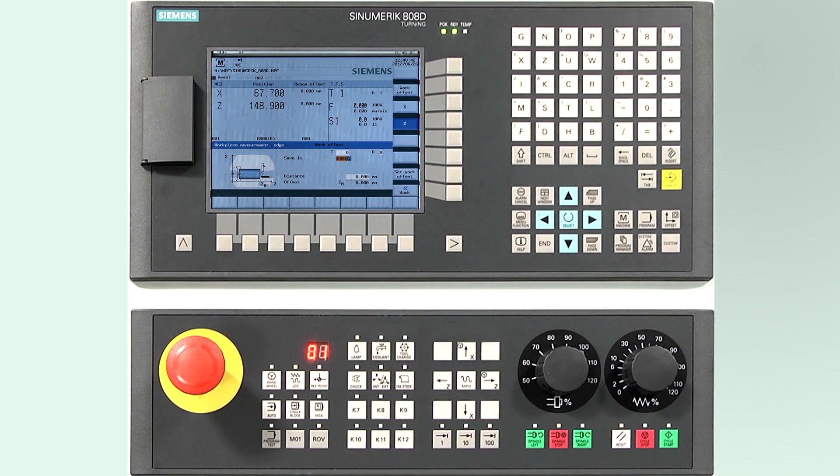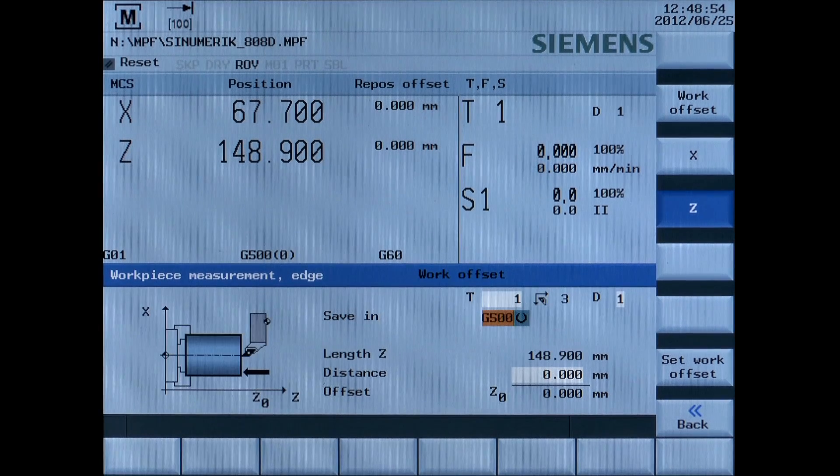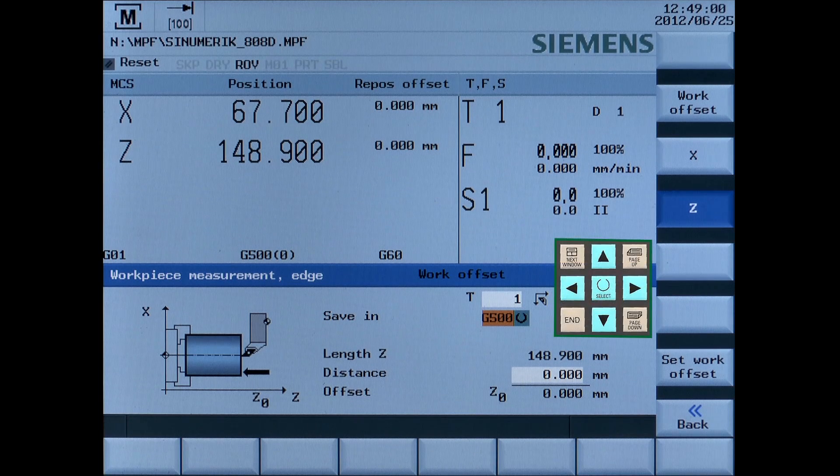Any tool that has been measured for length and diameter can be used to measure the workpiece zero. On the workpiece measure screen, we have to select the active tool and select the zero offset we are using in our NC program. For our program, we have selected G54.